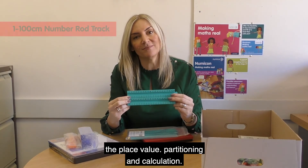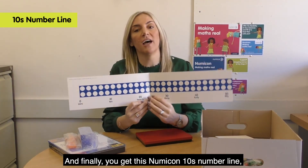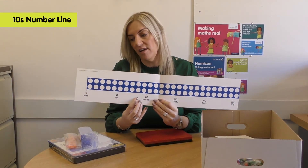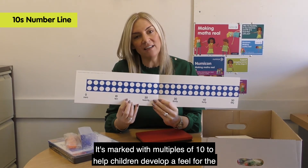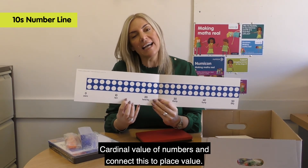And finally, you get this Numicon 10s number line, which shows Numicon 10-shapes laid end to end horizontally. It's marked with multiples of 10 to help children develop a feel for the cardinal value of numbers and connect this to place value.